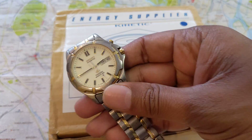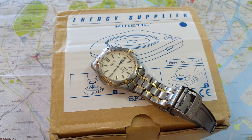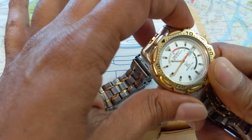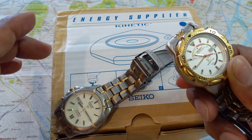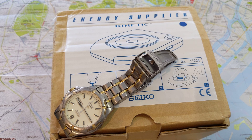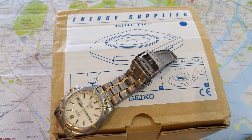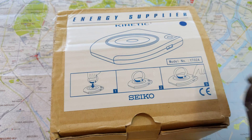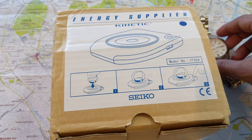Most people won't do the Seiko shuffle to charge their Kinetic watches. This one's already charged — it's about five percent, not a lot. This device was aimed at Seiko dealerships, essentially any service center or dealer who needed to ensure the watch was fully charged before repair work or before selling to a customer. The Energy Supplier was never sold to consumers, which is why it's so hard to get and so expensive.